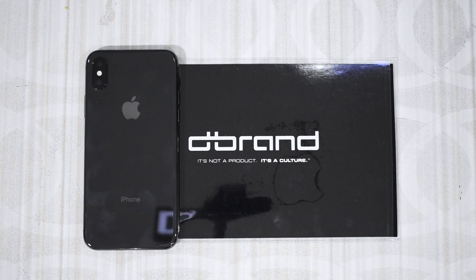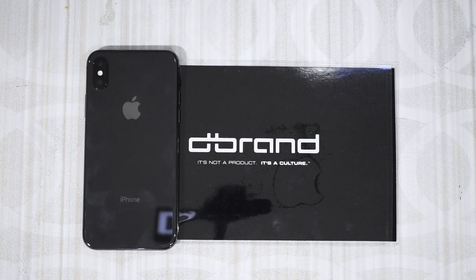Hello everybody, welcome back to the channel. Thank you for joining me today on another video. Today I'm going to be putting a dbrand skin on my iPhone X. My style is very stealth — I don't like to be flashy, and that reflects in a lot of my personal choices as well.